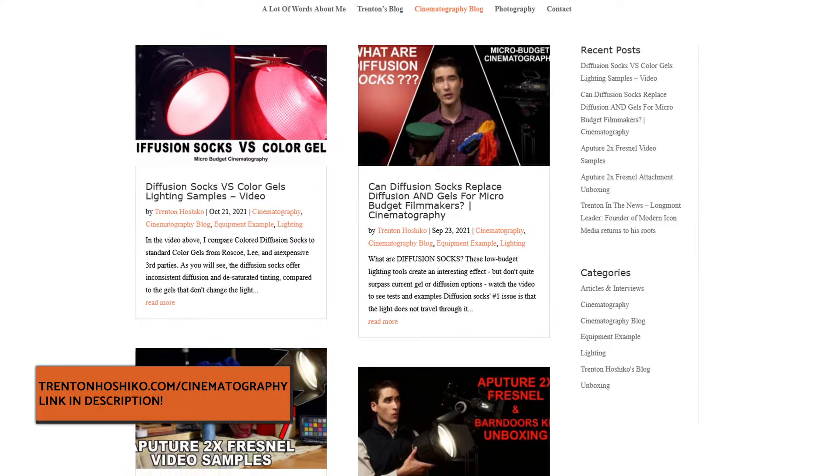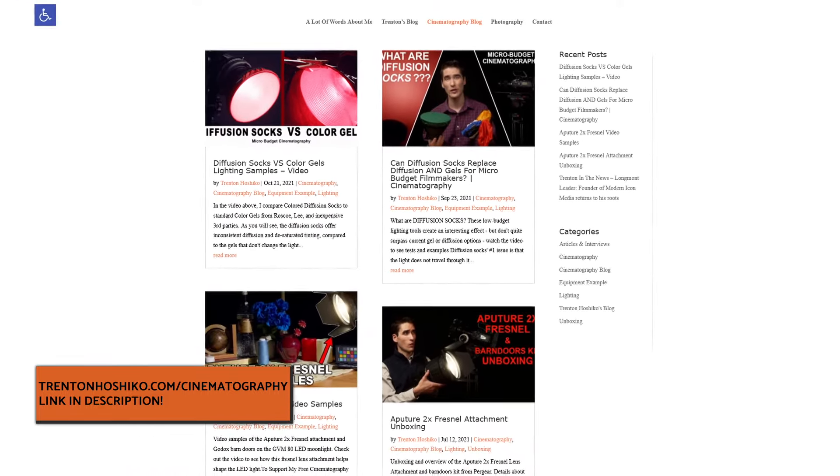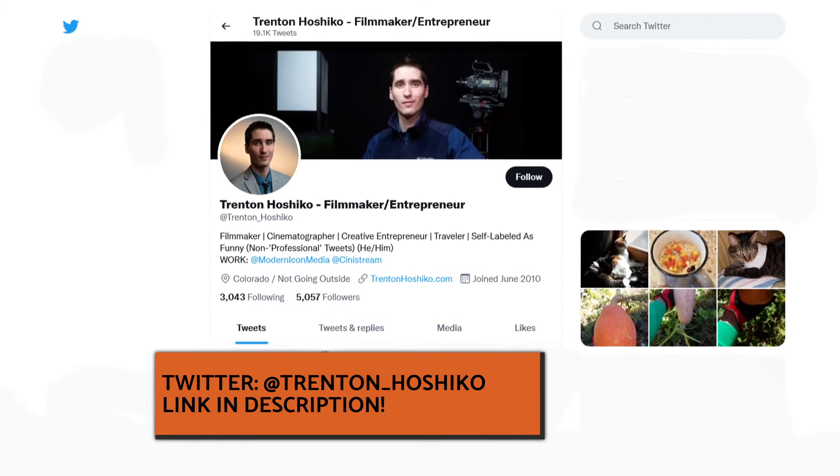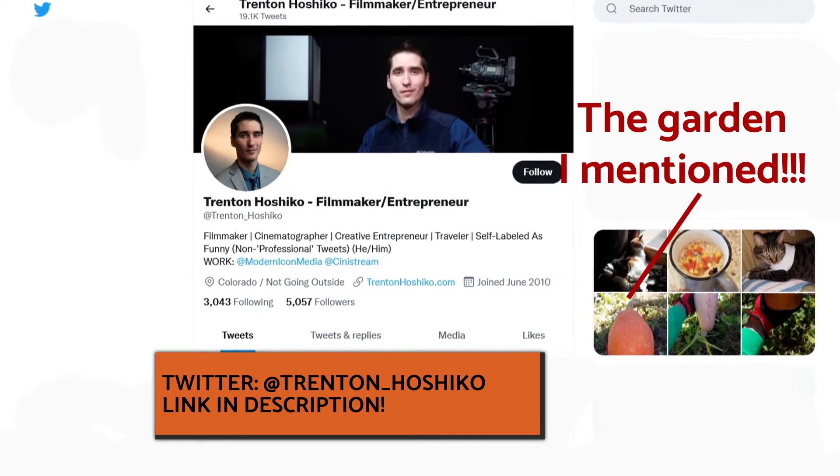If you want to read more, you can check out my cinematography blog at trentonhojiko.com/cinematography. You can also pop over to Twitter to follow me there, where you can find a lot about what I'm gardening or cooking, and a lot less about cinematography, but hey, it's a fun place. All of these links are in the video's description, and until next time, please take care of yourselves.